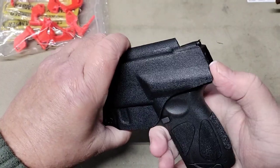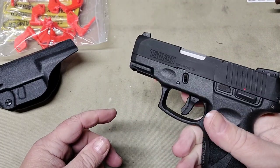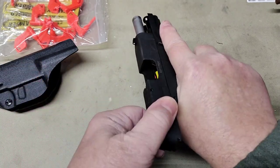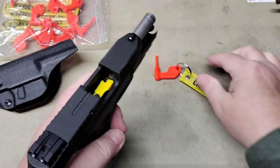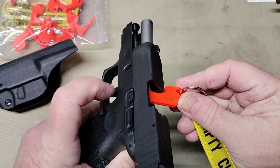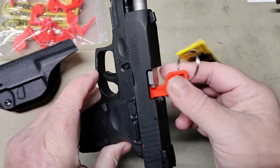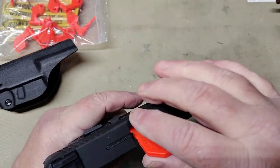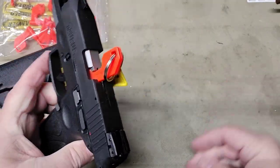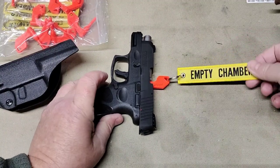We're going to try them here on our Taurus G2C — yes, this is a slim. If you were at a gun range and had to show clear, this gun is clear. You would simply insert your chamber flag, lower your slide release, and there you show an empty chamber. These actually work really good and would fit most firearms.